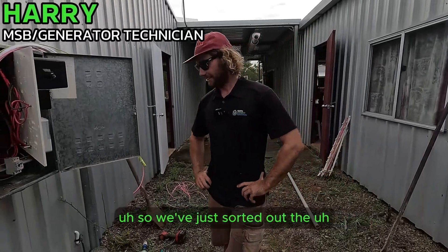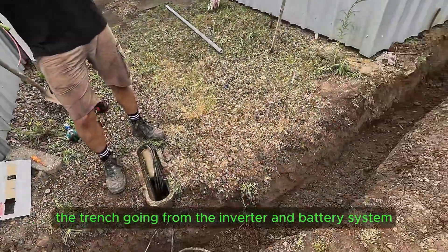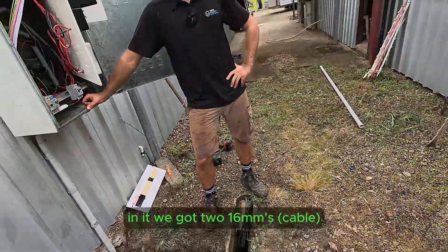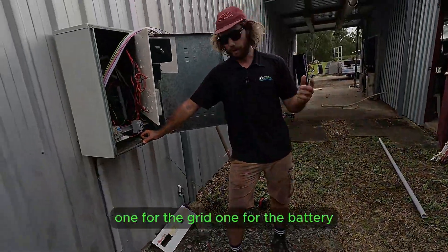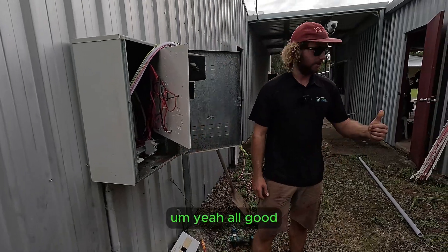We've just sorted out the trench going from the inverter and battery system back to the main switchboard. In it we've got two 16mm cables — one for the grid and one for the battery. Yeah, all good.